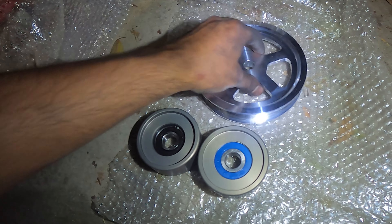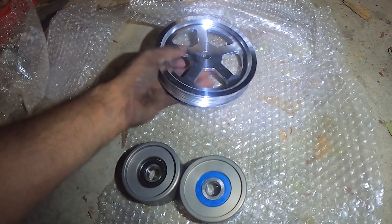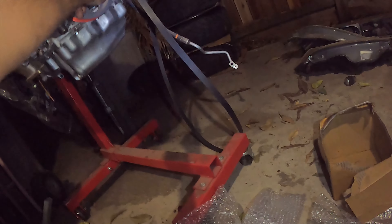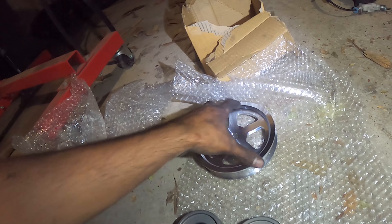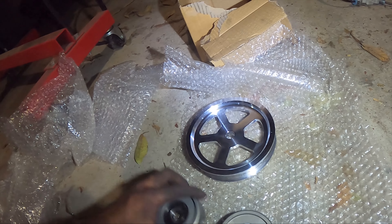And here's the lightweight power steering pulley. I could probably show you the weight difference — not show you exactly, but I'll be able to at least compare it just by visual and feeling in my hand, and let you guys know whether you believe me or not.